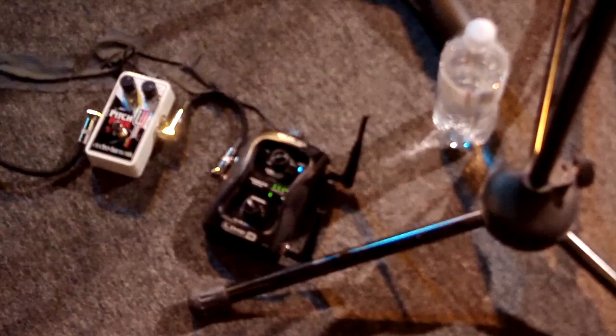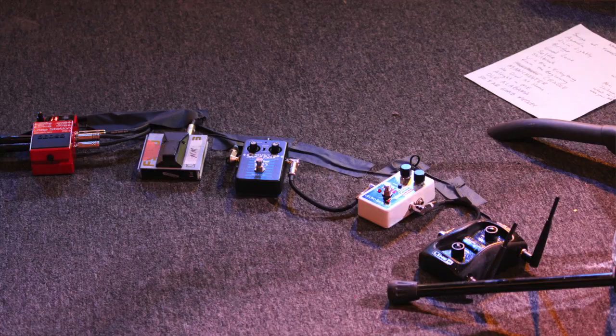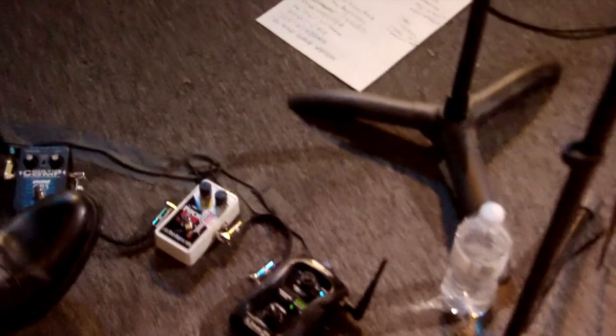Your signal from the guitar is running wireless — Line 6 — going into this Line 6 relay wireless receiver, then going into the Pitchfork for basically going down an octave. It sounds pretty good — it doesn't sound as mutated and weird as some of the octave pedals do. I've been using an OC-3. Oh yeah, from Boss — I think Phil Keaggy uses the OC-2. But I heard yours and that's pretty amazing. That's on my wish list.